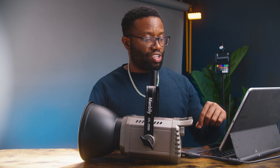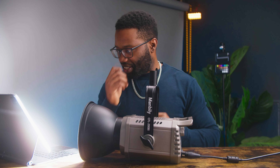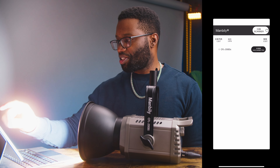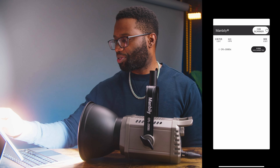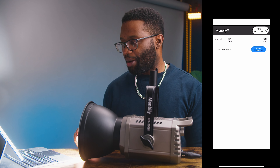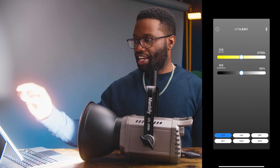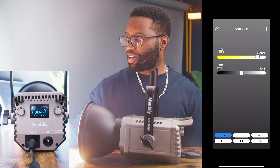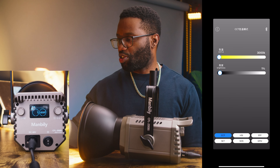I have my iPad here with screen recording so you can see what I'm doing. The app is called Mambily Light. This is the first time I'm connecting my iPad to this light — it has Bluetooth 4.0. The app shows the CFL-200DC and it's disconnected. I click connect and now I'm connected to the light. I click into the light and the CCT mode is showing 4700 Kelvin. If I adjust the slider to 50%, it adjusts on the light. Bringing it to 3000 Kelvin also affects the light.